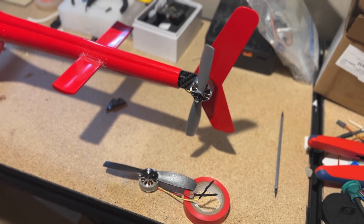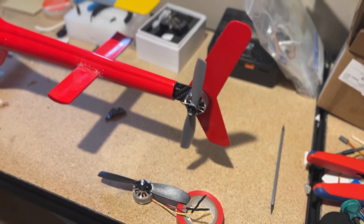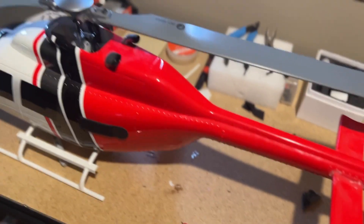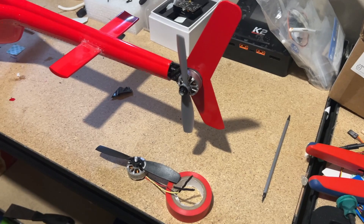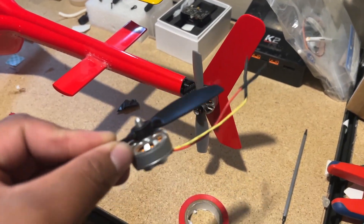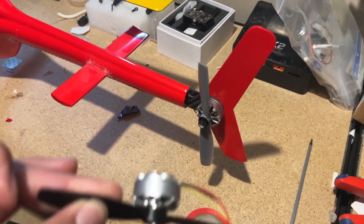The motor itself is a clockwise motor for the tail, and your main rotor is also clockwise. Just make sure you have the correct tail prop for this mod. This mod uses the standard tail motor that comes in the ready-to-fly and plug-and-play version of the Fly Lemon helicopter.